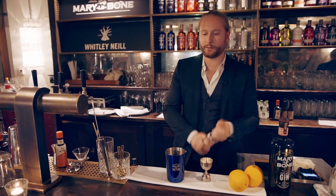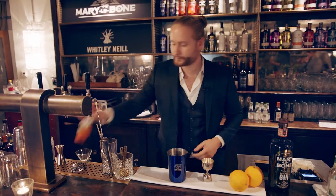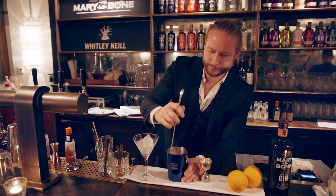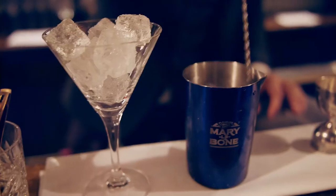Finally we're going to add one dash of bitters and one dash of orange. We're going to give it a quick stir, get everything nice and diluted but not too much — that's why we're using our nice steel jar today.